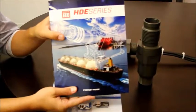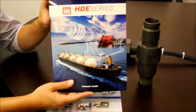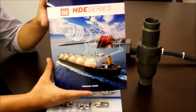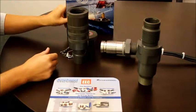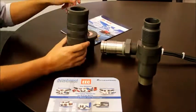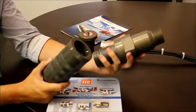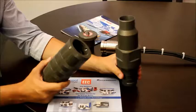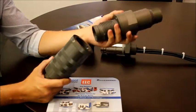This is the HDE series from Amphenol EEC. It's a hazard location connector with flame path technology that is explosion-proof certified for Class 1 Division 1, and for Zone 1 in IECEx or ATEX.